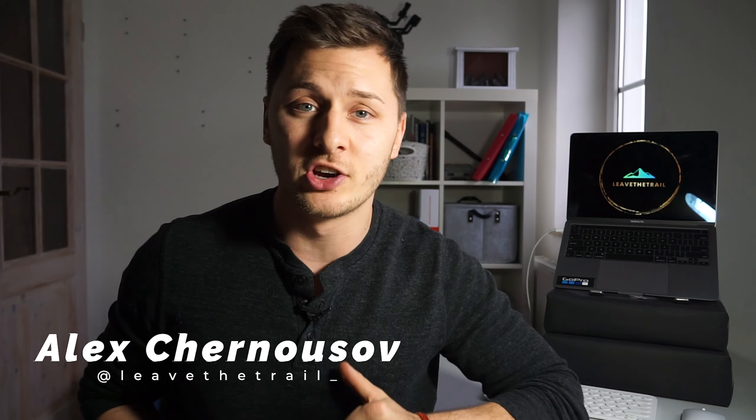What's up everyone? Do I have a good one for you today. I'm going to show you how I went from looking like this to this for under $200 and with no professional lights. Let's dive in.